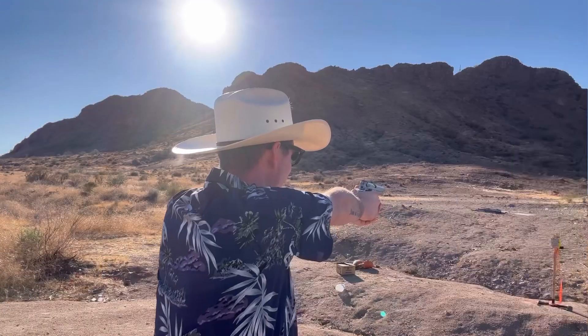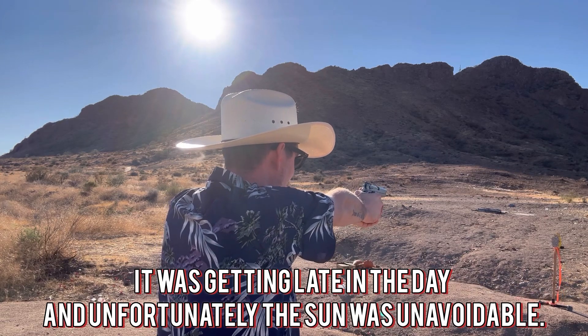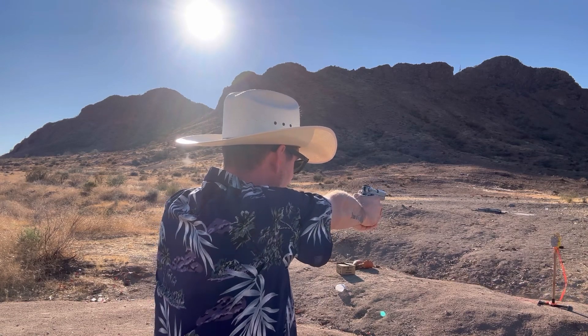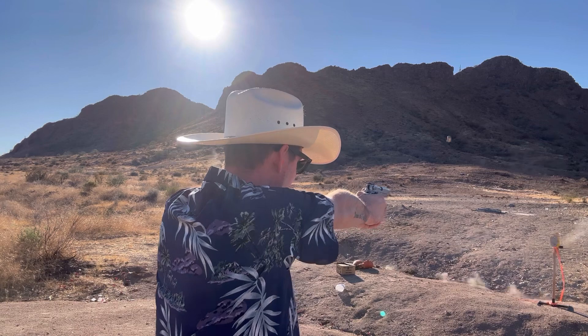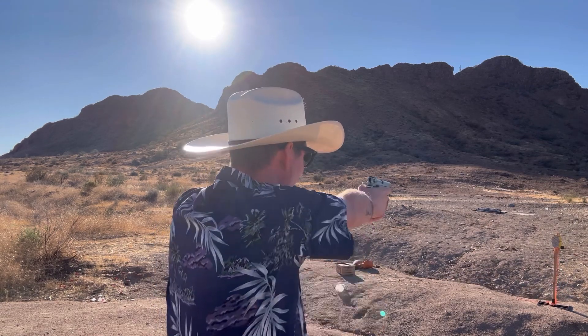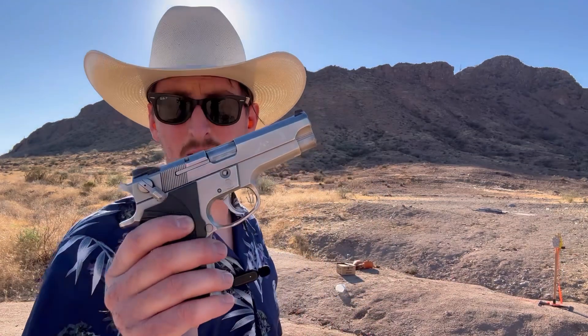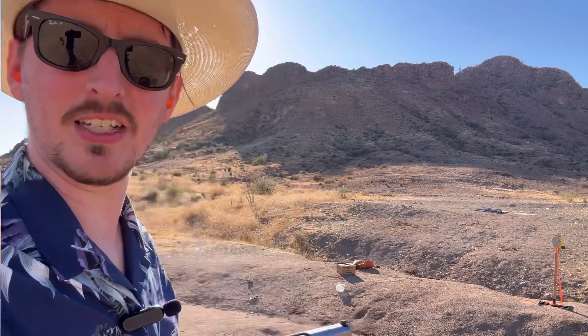So let's shoot it a little bit and see how it does after all this time. Not bad for a gun that was designed by people that thought magazine disconnects were a good idea. The nice thing is it has a safety-decocker, so what I can do is cock the hammer, flip down the safety and that decocks the gun, puts it on safe, so then nothing happens. Then I can just flip it up and take a few more shots.